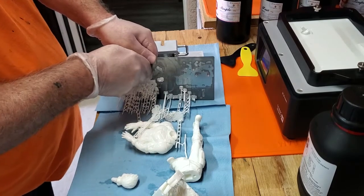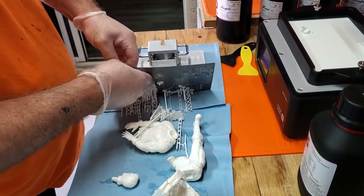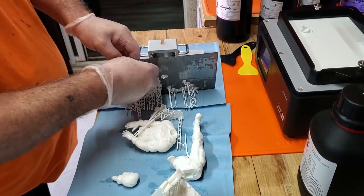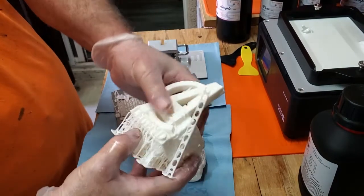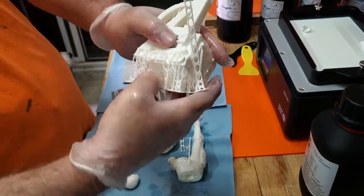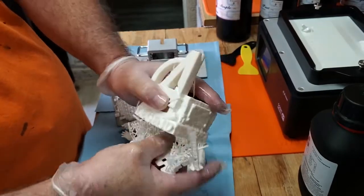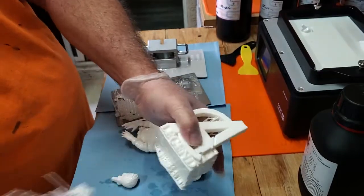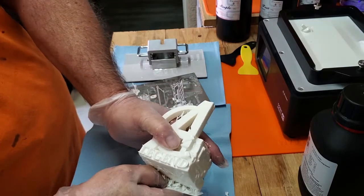I'll reslice those parts — I'm going to go dense, really increase my support density. I'll get those cleaned up, increase the density, and get to reprinting. Support removal is easy enough — I just slide my thumb underneath and pull them off.